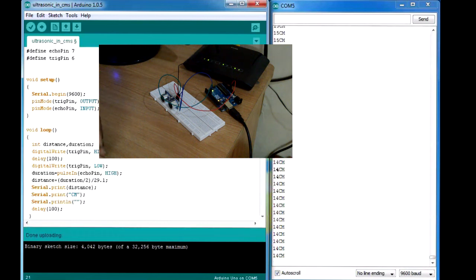The code is perfect. You can also do the same for meters, so we are good to go. If any of you want to buy this sensor, you can get it at www.vegarobocate.com, and the same goes for the Arduino Uno.